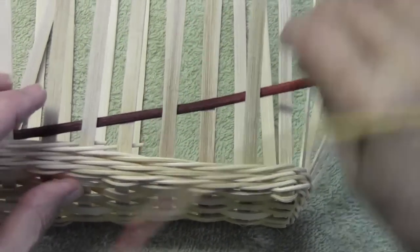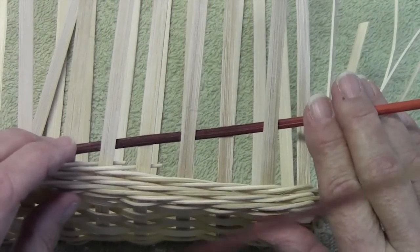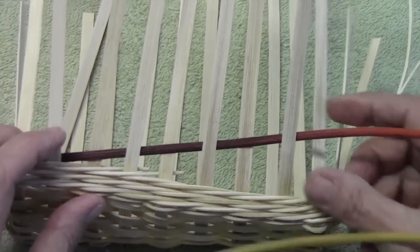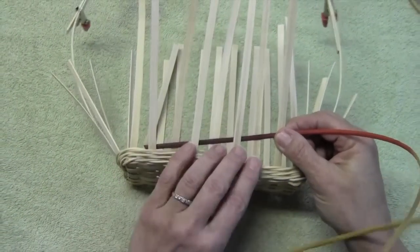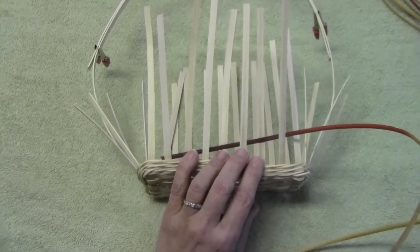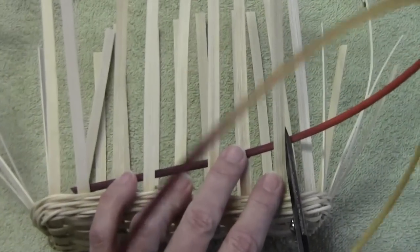Now they're going to be at this kind of angle right here. I do not wet this reed — I weave it dry. At this place, I'm going to cut my weaver behind that spoke.